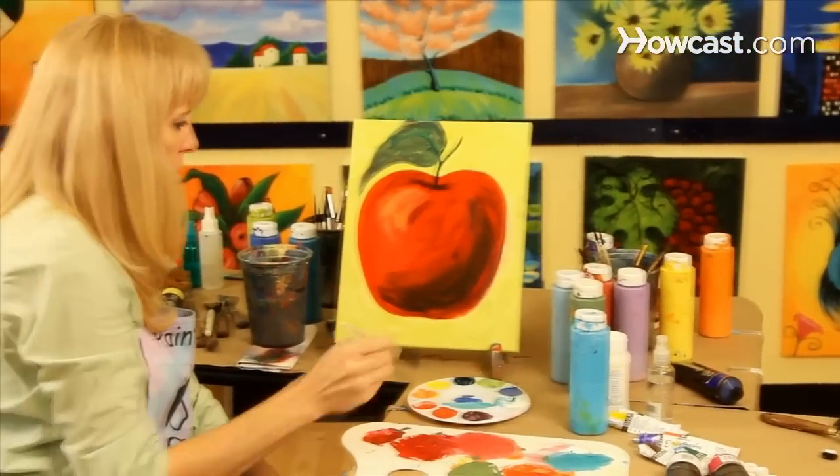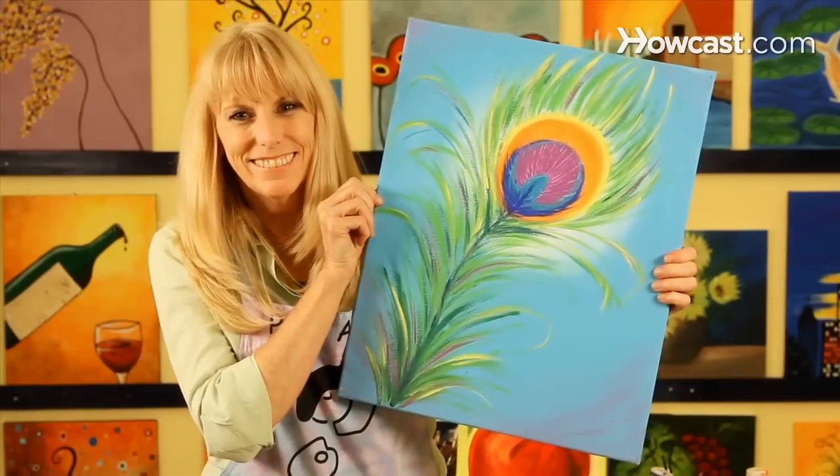Hi, I'm Linda. I created a company called Paintalong. Check us out at Paintalong.com. We have really fun painting workshops in Nashville and New York.